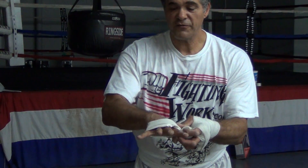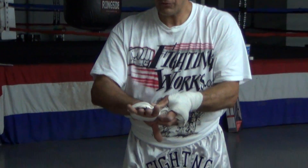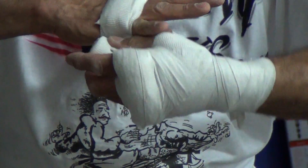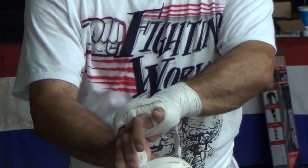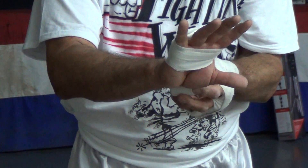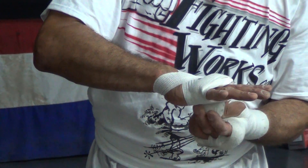As you're doing this, you want to make sure that your fingers are nice and spread out, so that as you do this tightly — not so tight that you're cutting off the circulation of your hand, but tight enough that you're supporting those knuckles in that pad. Then you're going to concentrate on going criss-cross across the back of the hand.